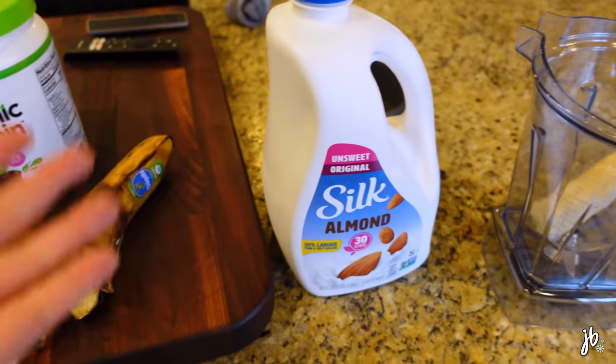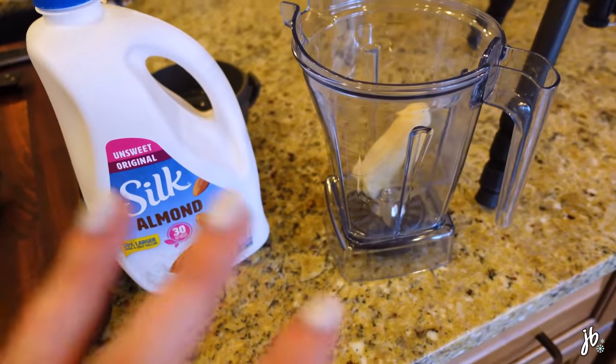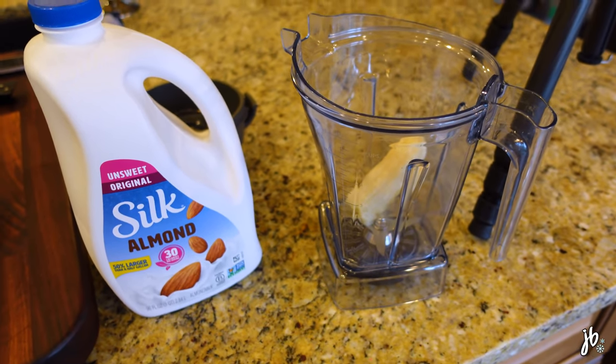You're getting a full banana, some almond milk, you're getting protein and stuff. So it's kind of a nice way to start the day and it's not nearly as involved as like green smoothies, which I love too, but I don't always have the time for.